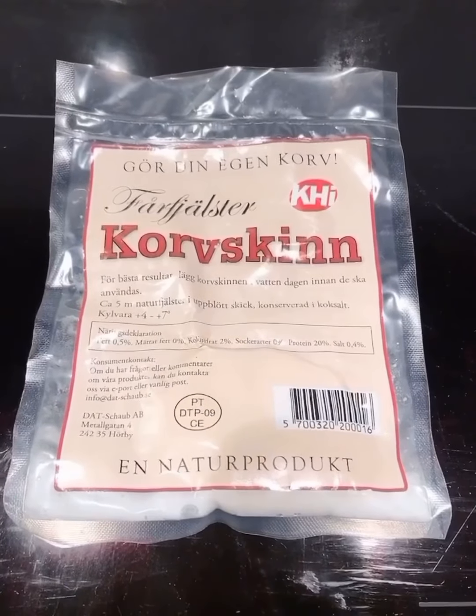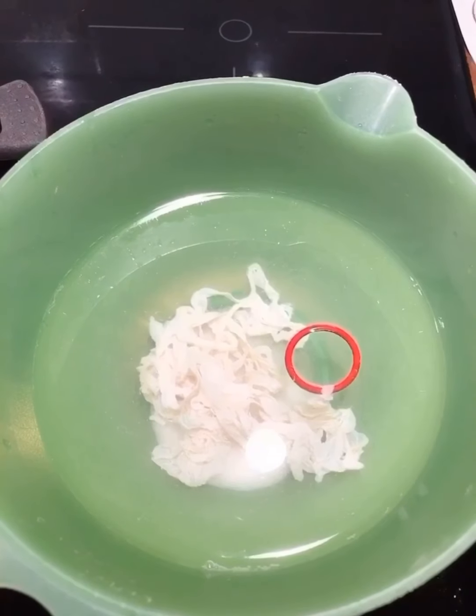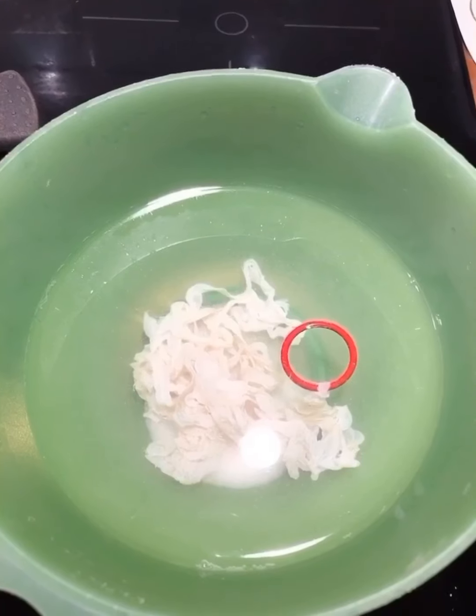It's done and you can hang the sausage on it. This is the sheep's intestines I bought in the shop in Sweden. I left the sheep's intestines in the water for 24 hours.